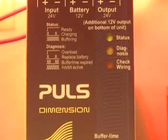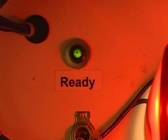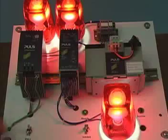The ready relay contact will open and the buffer relay contact will close. Since these contacts are wired to indicating lights, the ready light turns off and the buffer light turns on.